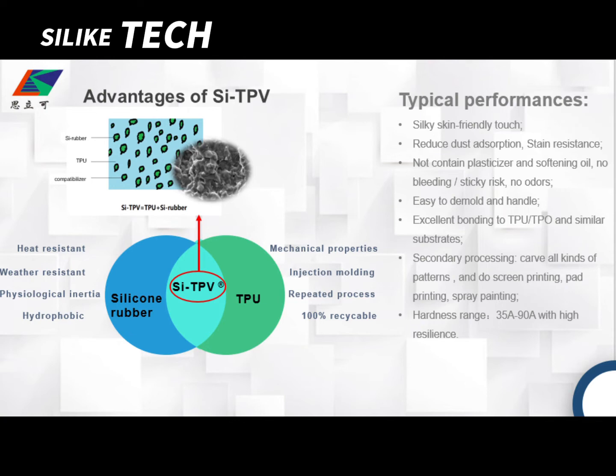SITPV combines the properties of silicon rubber — which is heat-resistant, weather-resistant, physiologically inert, and hydrophobic — with the TPU properties of strong mechanical performance, injection molding capability, repeated processing, and 100% recyclability.